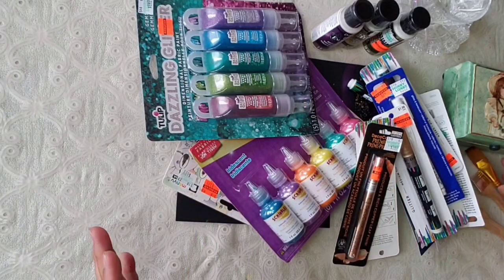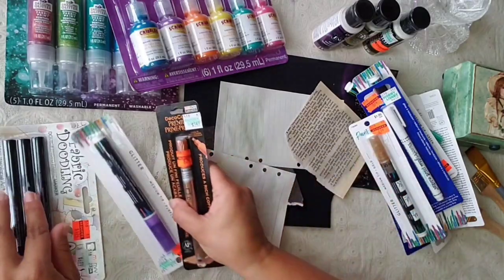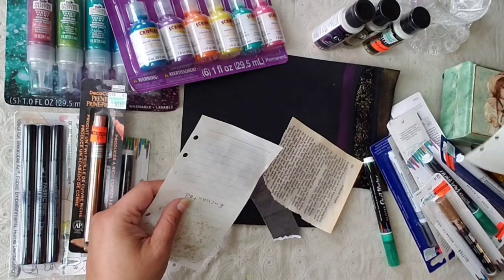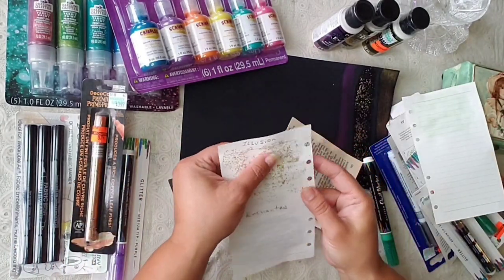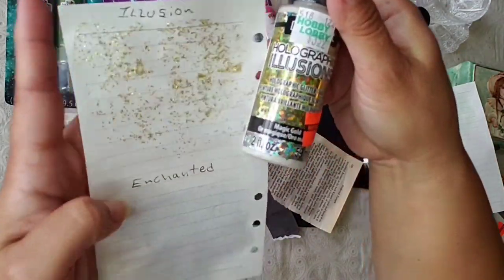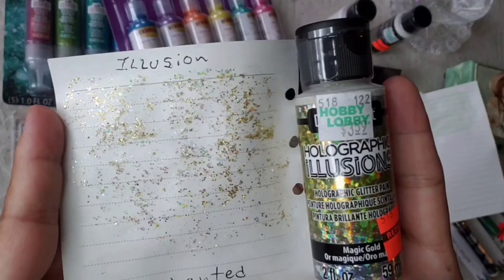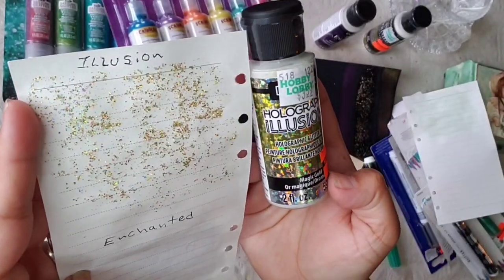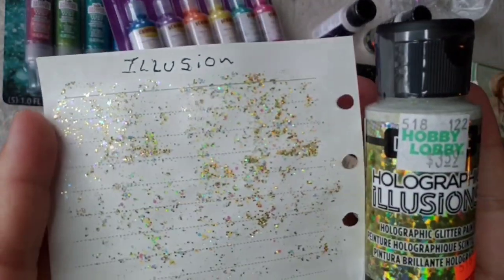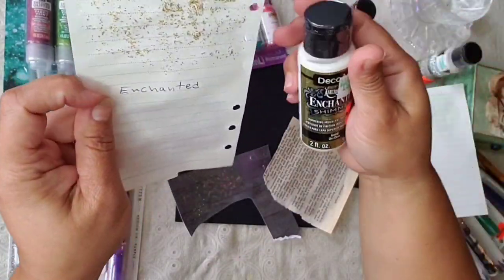I have three of these to try with you and I have already started trying some. So I couldn't wait. I have to try them — this one I put the name, this is 'Illusion.' Look, I hope you can see how it's practically just glitter. It says holographic illusion but it just looks like glitter to me, this one particularly.